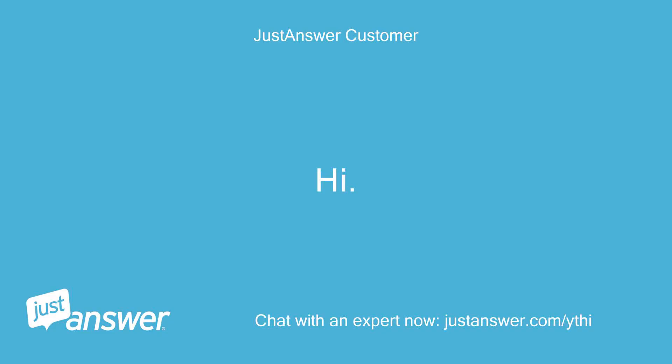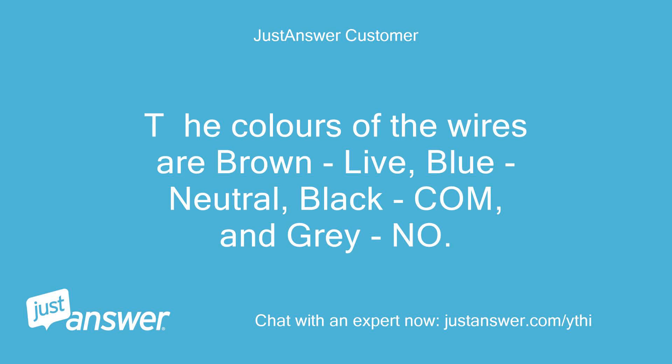The colors of the wires are brown — live, blue — neutral, black, and gray.